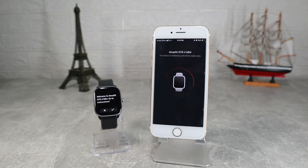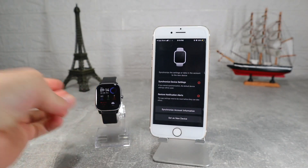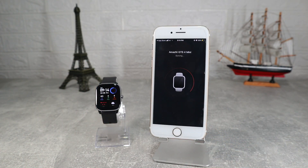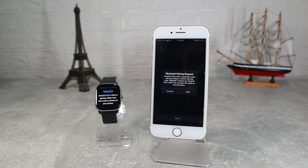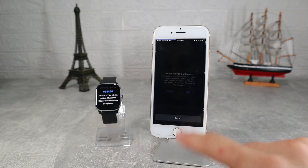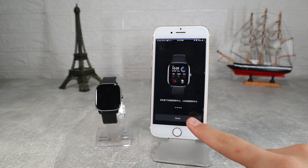Here we can see that we can go to instructions — if you haven't used any Amazfit devices before, you should go there. Now we set the GTS 4 mini as a new device and accept the request on the phone. As you can see, after you accept it will ask for location permission. That was it — it's so easy to connect it.